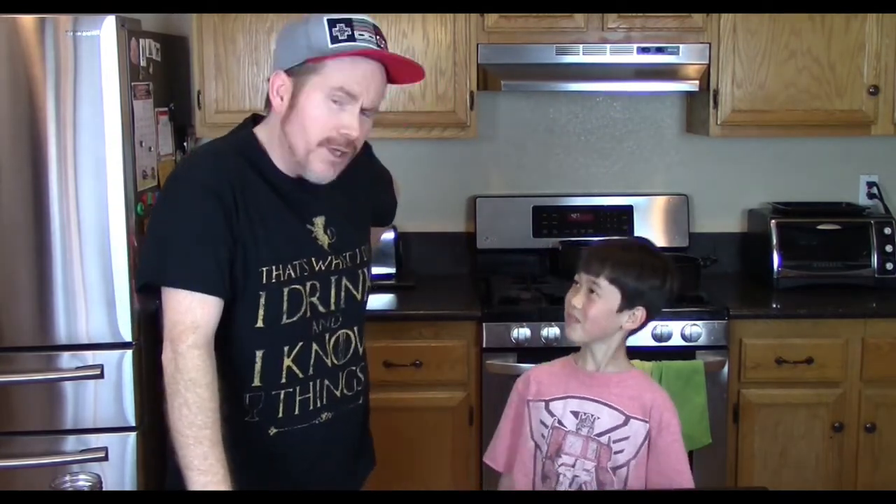Hello Internet, this is Vords. And Cyrus. And we're here once again in the kitchen because once again it is recipe time. You ready? Mm-hmm. Let's do it.